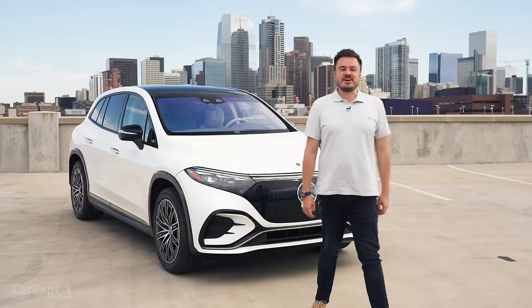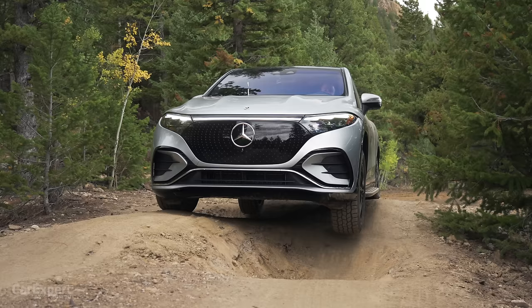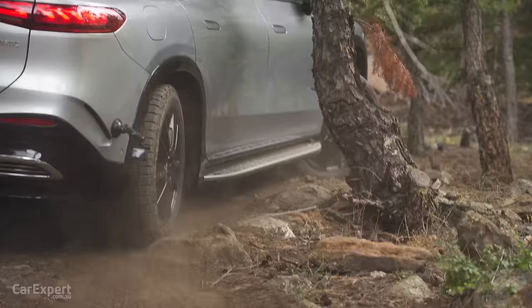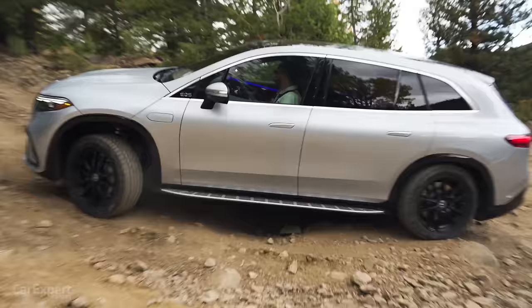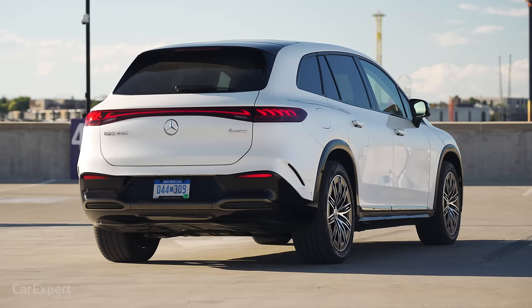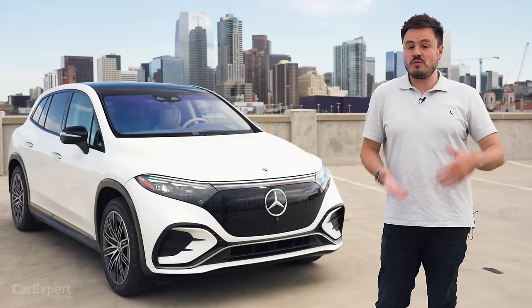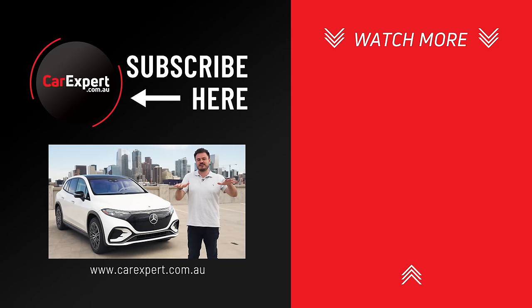So, the Mercedes-Benz EQS SUV. I'm really looking forward to getting this back to Australia to see what it's like on our roads, because I've been pretty impressed with it here and also impressed with it off-road — I really wasn't expecting it to be that capable. If you're buying one of these as a family, you can do a bit of light off-roading and camping without being too concerned about getting stuck. In terms of things I didn't like, I wasn't a huge fan of the brake pedal feel — it lets it down a little and I'm hoping they can fix it with software updates. But outside of that, this has more than enough punch for the entry-level model in Australia and it is super luxurious inside and incredibly smooth. It is the ultimate luxury electric SUV. Let me know what you think in the comments, like and share the video, subscribe and press the bell icon. Until next time, see you later.